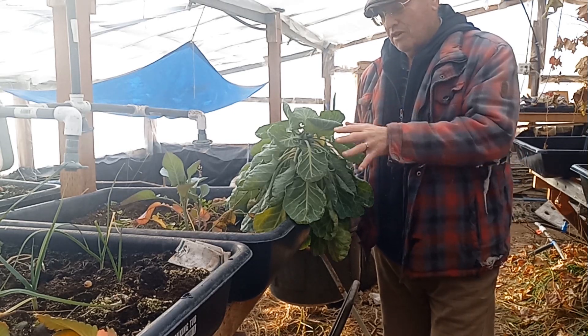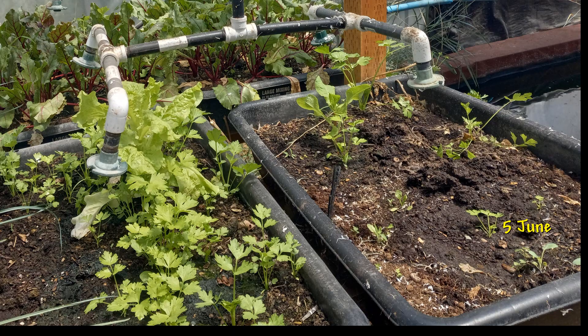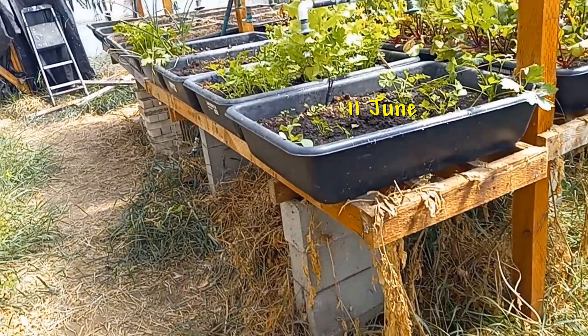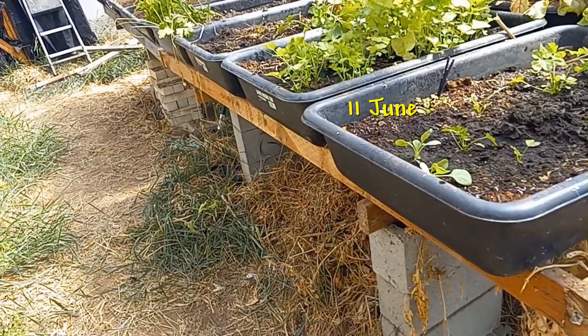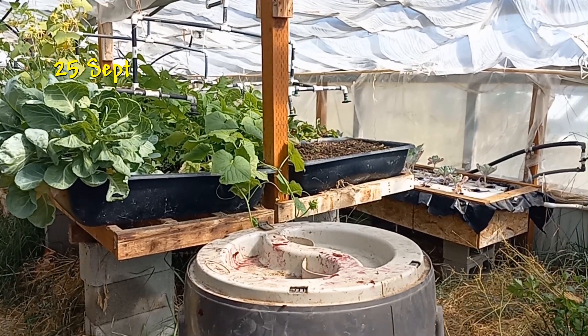The first photo I have of this Brussels sprouts plant was dated the 5th of June, and a few days later on the 11th of June I had another shot — you can see it's a little bigger. I needed to figure out when it was planted because I didn't plant it — it was a volunteer. Looking at the photos, I'd estimate it was planted around the middle of May, and actually that's too late.